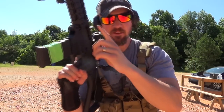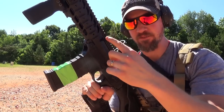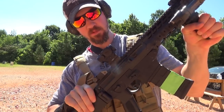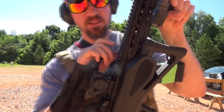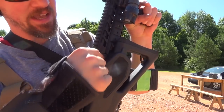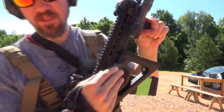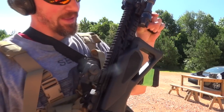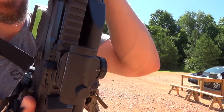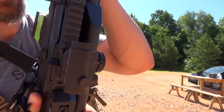Most of the controls on the 556 are ambidextrous. This charging handle, for example, is reversible left or right side. When the stock is folded, you'd definitely want the charging handle on this side, because if it's on the other side, the stock or the cheek riser could impede its function. When it's reversed to that side, you could shoot it with the stock folded if you had to.